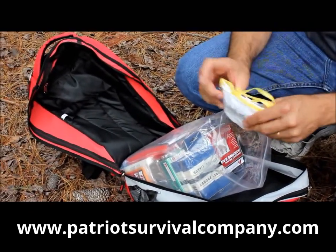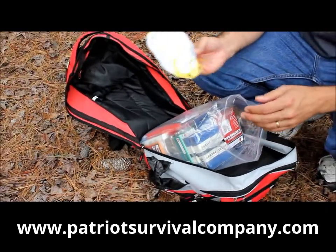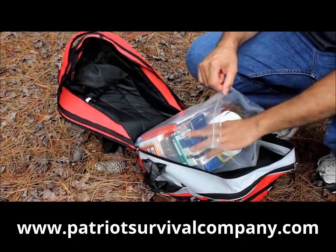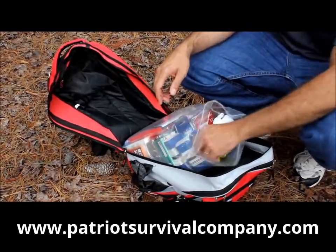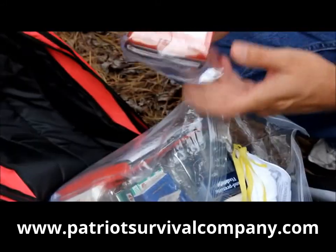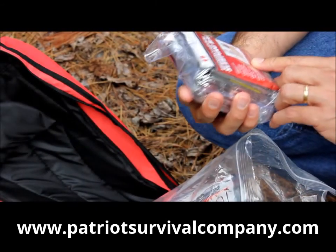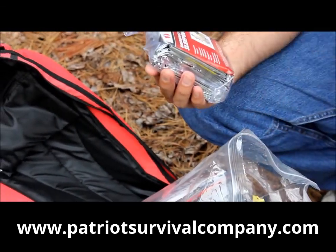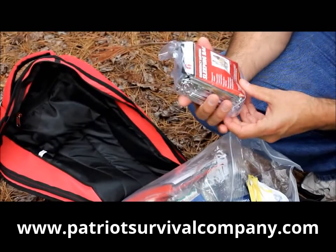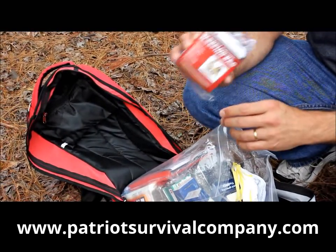Most of the things in here you're going to have two of because this is a two-person bag. What we have here are some air filters for your mask — for your face — if there's any contaminants due to whatever type of hazard you find yourself in. There are tissues, always handy. And sleeping bags — these are made of mylar, waterproof and windproof material, the same stuff NASA uses for spacecraft missions. It retains as much as 90% of your body heat, so this is really good to have.